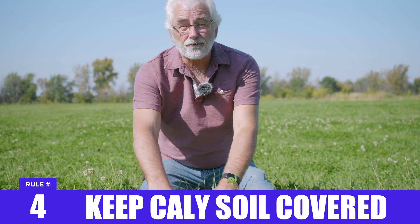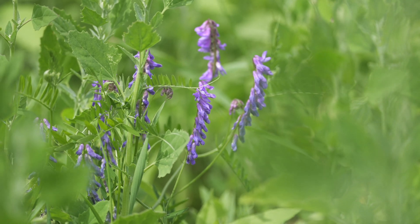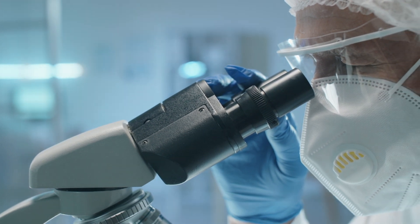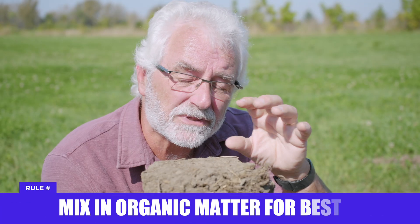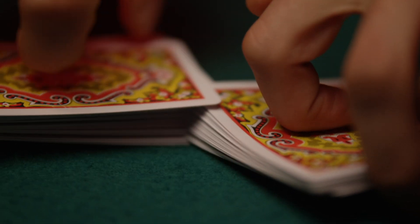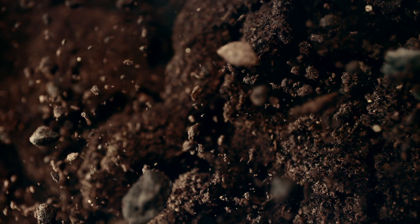Keep your clay soil covered. Grass is fantastic, cover crops, plant and crop residues, and mulch are all good. Remember, if your soil is wet and it gets packed, you get bricks. If you looked at clay particles under a microscope, you'd see they're kind of like a deck of cards packed tightly together — they're called platelets. If you can get organic matter to mix in, it spreads those cards apart, allowing roots, allowing air, allowing soil life to work in between.